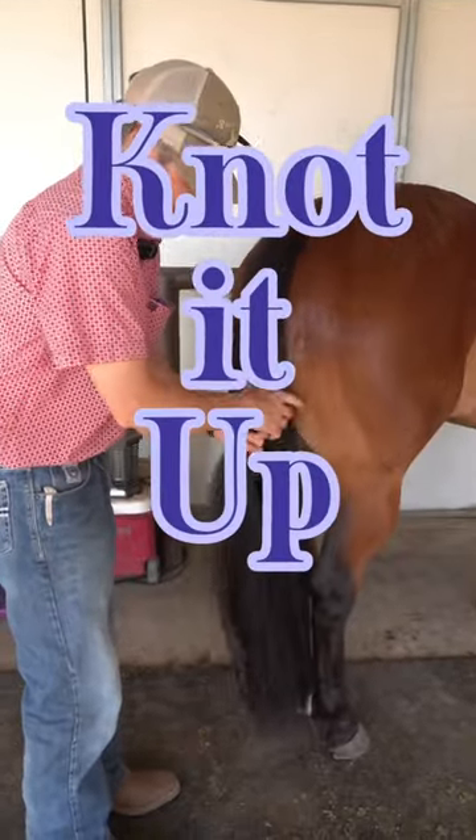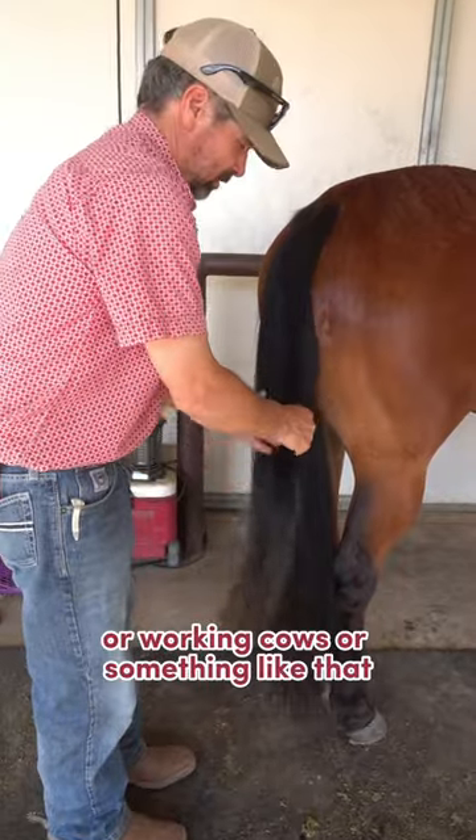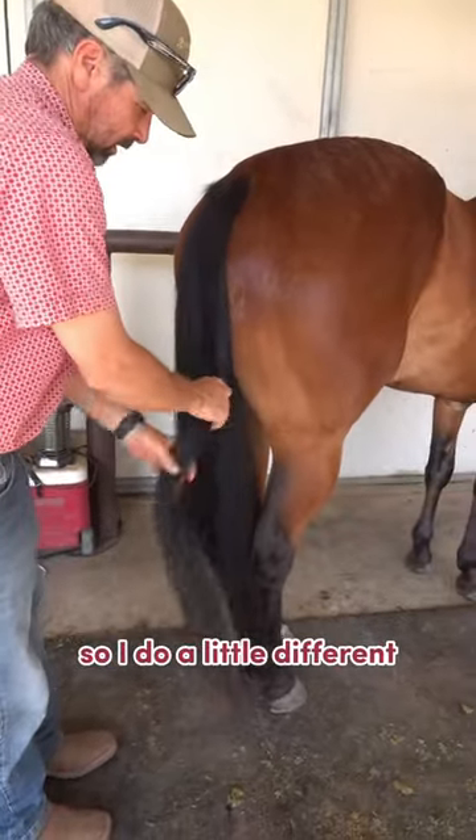This horse here — I have issues with tail bags. A lot of times he'll still step on it if I'm backing him around or working cows or something like that. So I do it a little different.